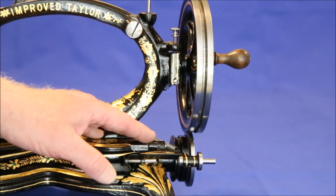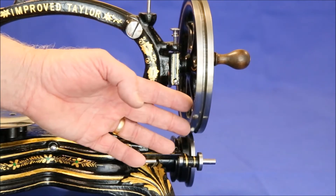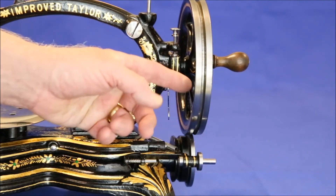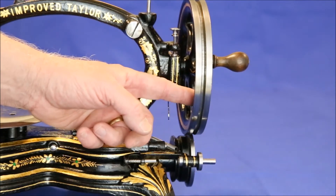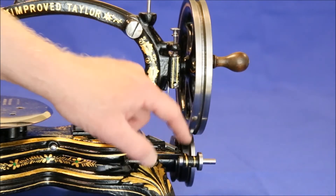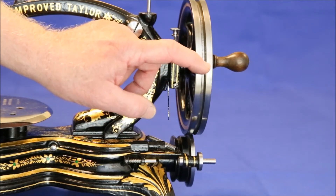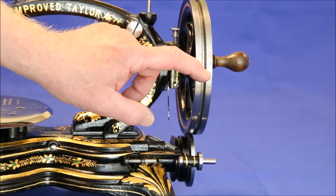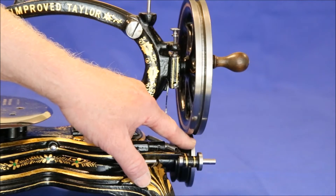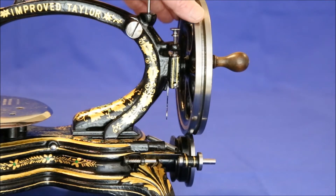Improved Tailors came with either belt drives or this unusual friction drive. Lowering this handle drops the drive wheel down onto the sewing machine's pulley, which fits into a groove on the drive wheel. This groove is machined with a slight taper that creates a wedging effect, greatly increasing the pressure between the two wheels to a point where it doesn't slip when sewing.